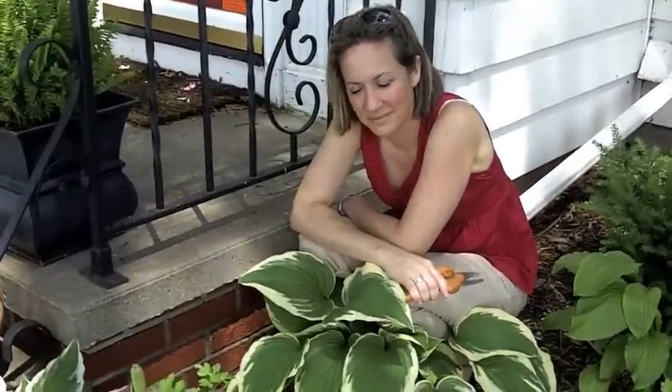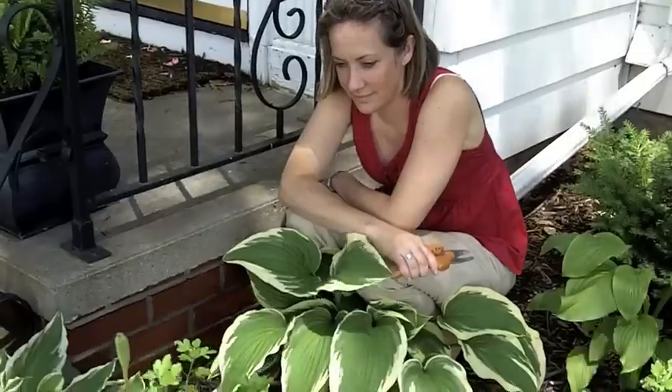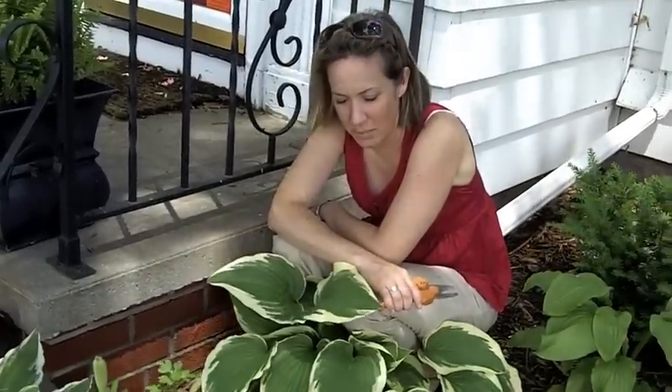I see you have a new step stool or kneeling pad there. Yes, I do. I believe it's a hosta. You know a lot about hostas, don't you? I think that's hosta abuse. Don't get hostal with me.